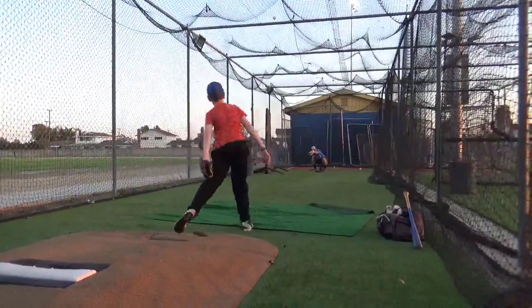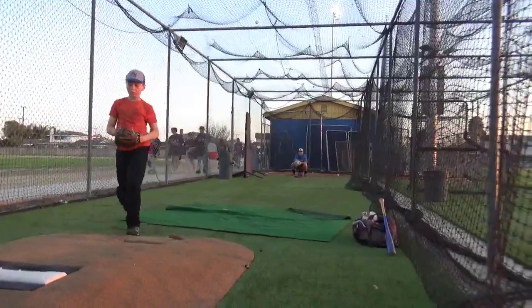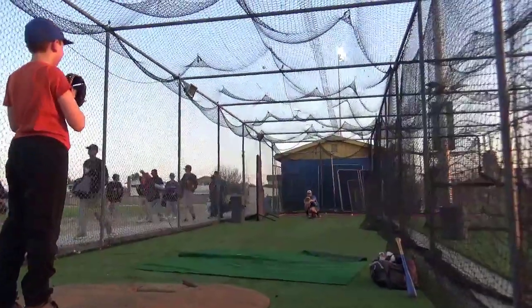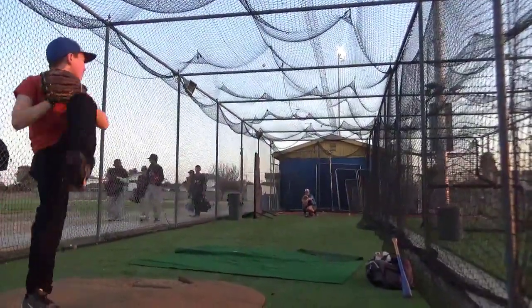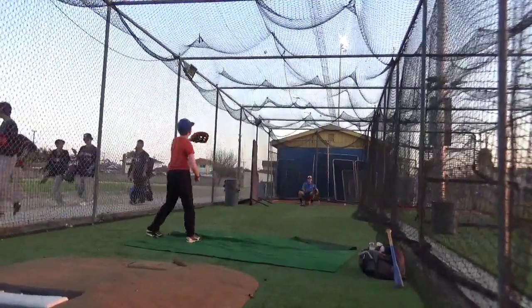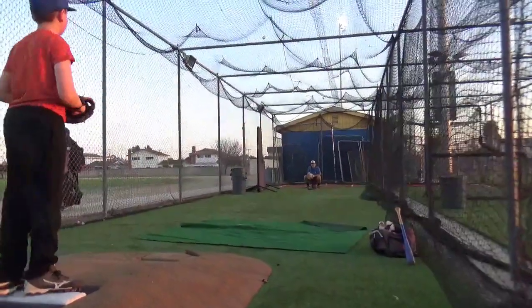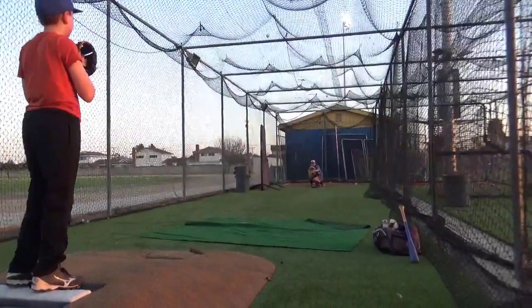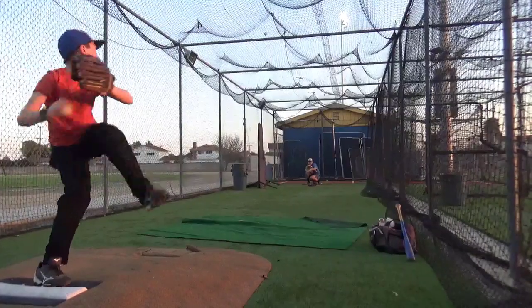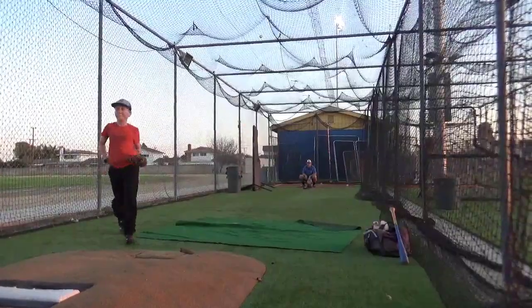There. Good spot. Backspin. Backspin. Backspin — oh, that was good. That was good. Oh, that was good. Oh, wow. Wow, looking good. That's the last two handles.